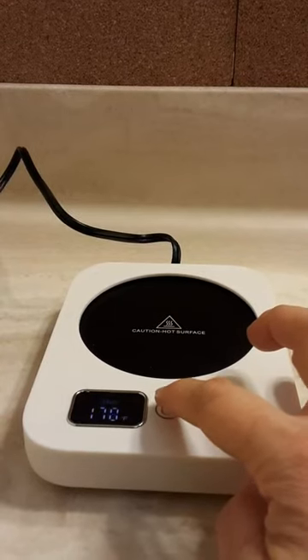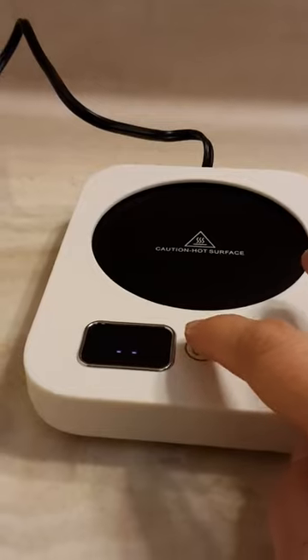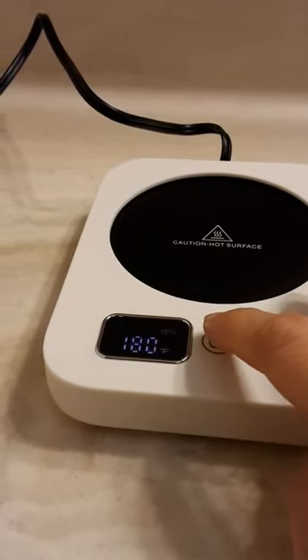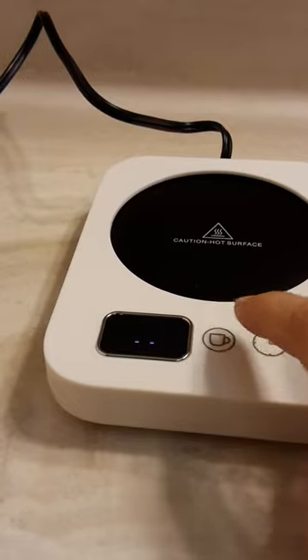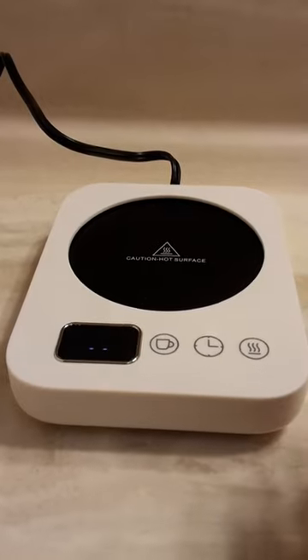This is what's different. Here you get to change whether or not you are using a glass mug, a ceramic mug, or a metal mug, so it changes the settings for you. That's kind of neat.